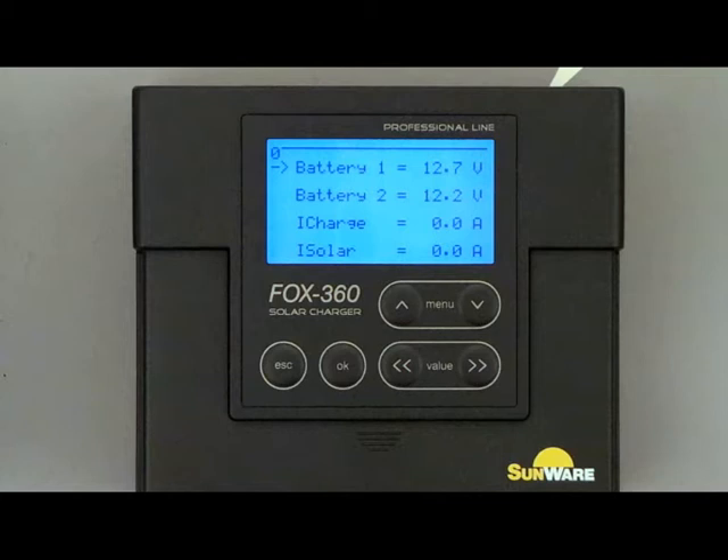During the installation, the solar panel is completely shaded and the consumer is switched off. This means the charge and discharge current must be zero. Menu 0 is showing the actual voltage of battery 1 and battery 2, the actual charging current from the solar panel and the generated current eSolar.